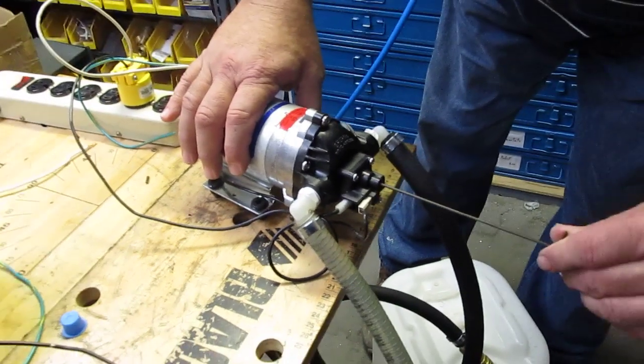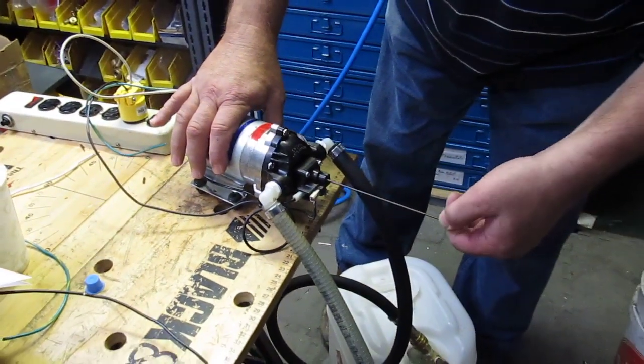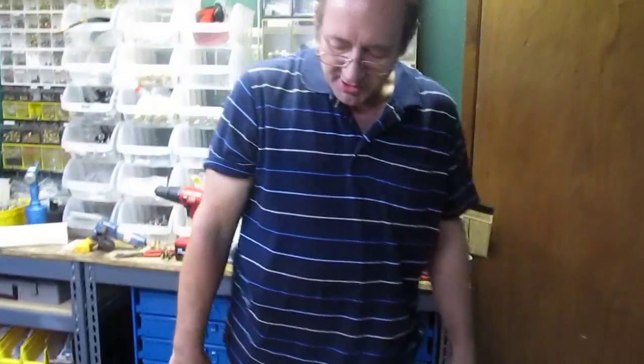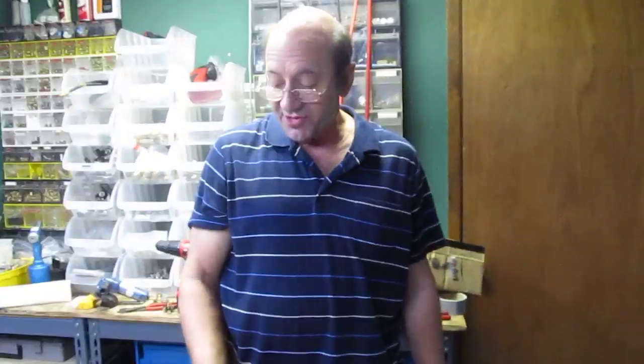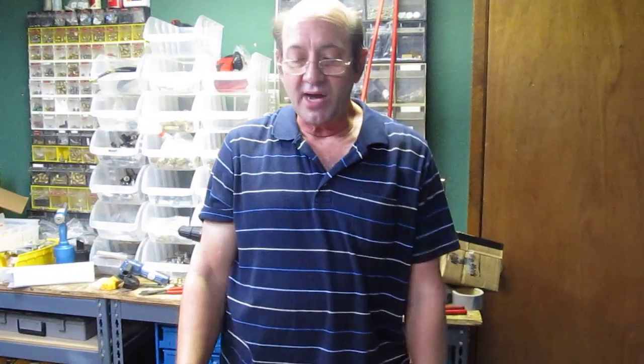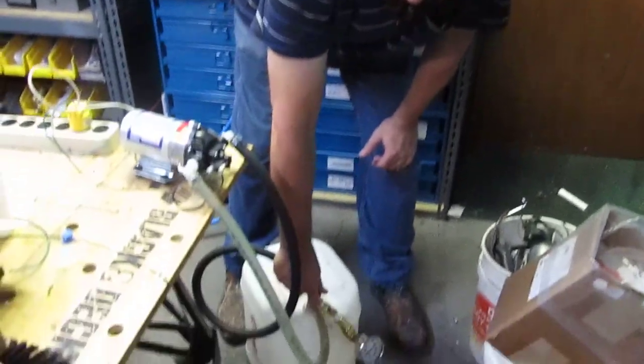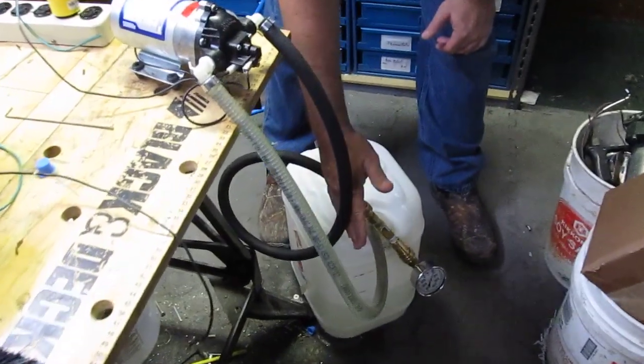You just increase that pressure a little bit. Once it's running smooth, you want to make sure that when you let go of the handle it's going to shut off — that you didn't raise it so high that it continues to run. We will simulate that by disconnecting it, and it shut right off.